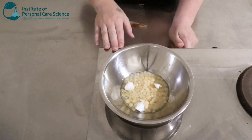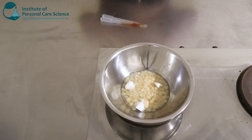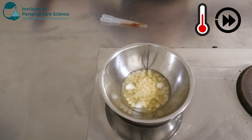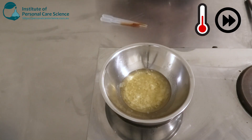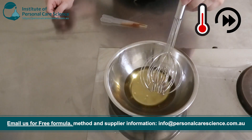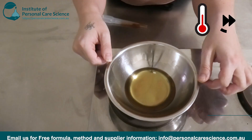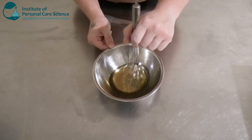Okay, so next we're just going to pop that on heat and wait for all our waxes and butters to melt. Then we're going to give it a bit of a stir to help it cool down.